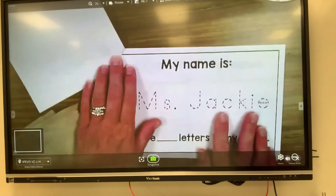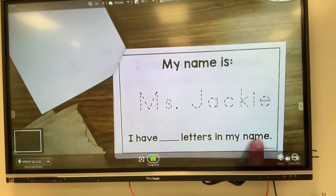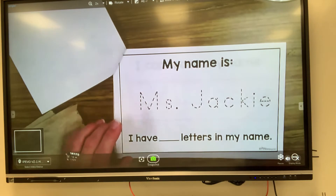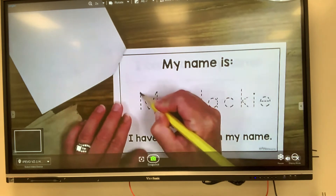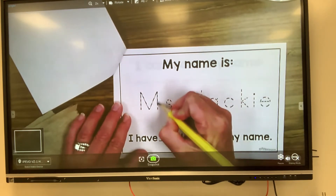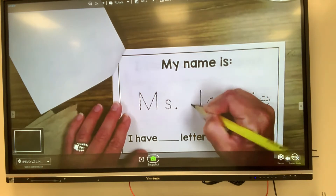Let's take a look at the next page. My name is Miss Jackie. I have blank letters in my name. So when you see lines that are like this — like connect-the-dot lines — those are for tracing. I'm gonna use my pencil because if I make a mistake I can erase, and I'm gonna trace my name. Now when I'm tracing, I like to think of it like my pencil is a train and the dotted lines are the train tracks. I want to keep my train right on top of the train tracks.